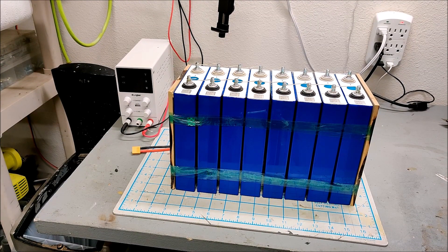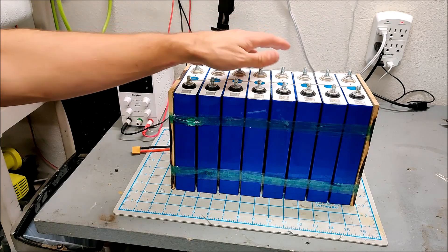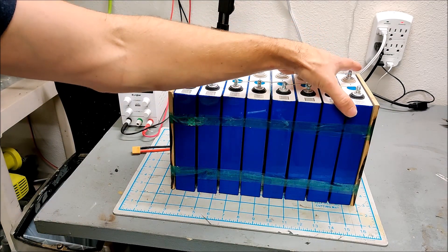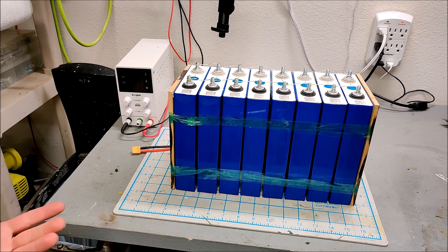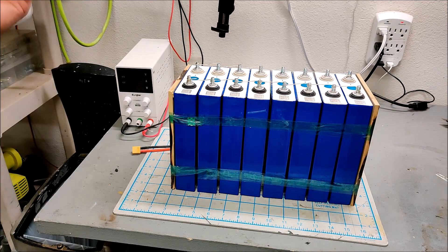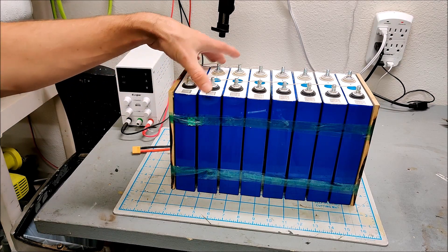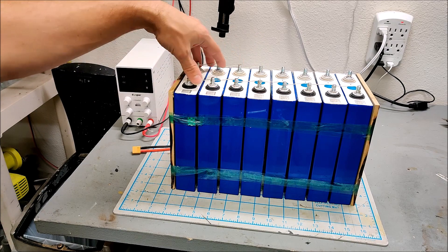These batteries have been sitting for two days, and I'm sure they've normalized at this point. So I'm going to start throwing some current at them — I'm going to charge them up together. It is a little slow charging them when they're in a 3 volt configuration. But these are 100 amp-hour cells; if I charge them at 5 amps, it'll be full in 20 hours. These are lithium phosphate, so lithium phosphate has a maximum charge of 3.65 volts. I'm not going to take it all the way — I'll probably take it to 3.6 volts.